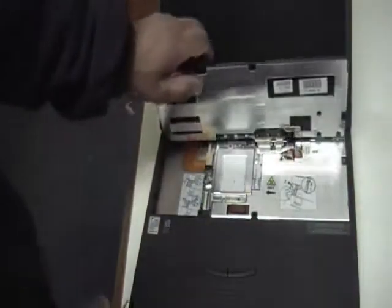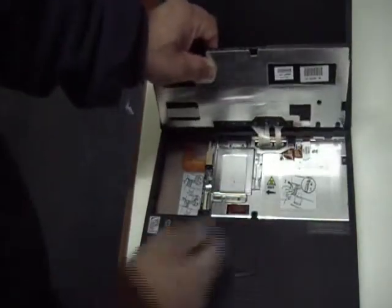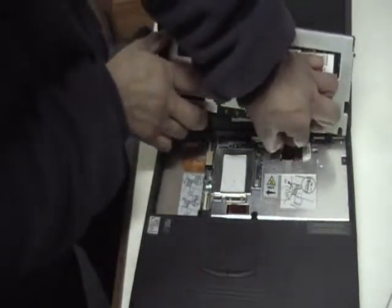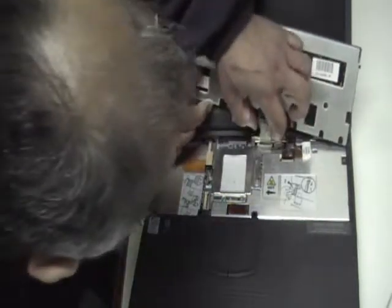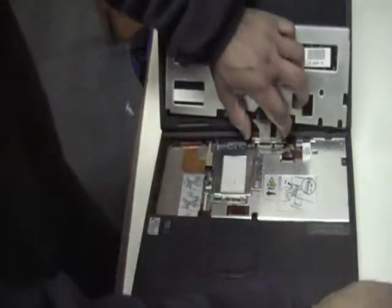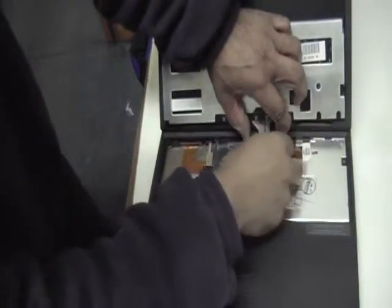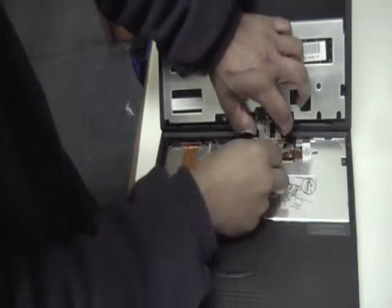Just lift the edge of the keyboard up like so. And there you go, ready to take out. These are the ribbon cables — just pull them out gently. You'll probably need to raise these little inserts and it comes out.